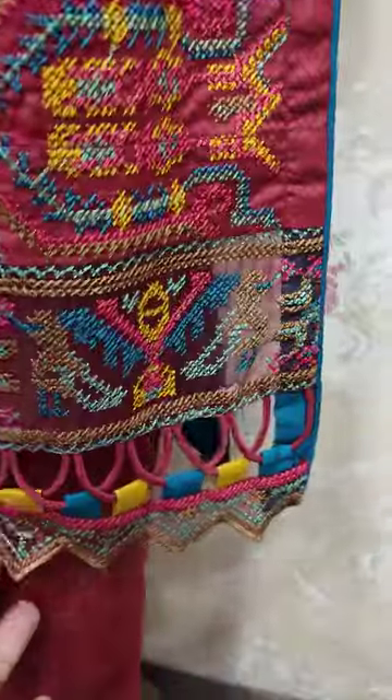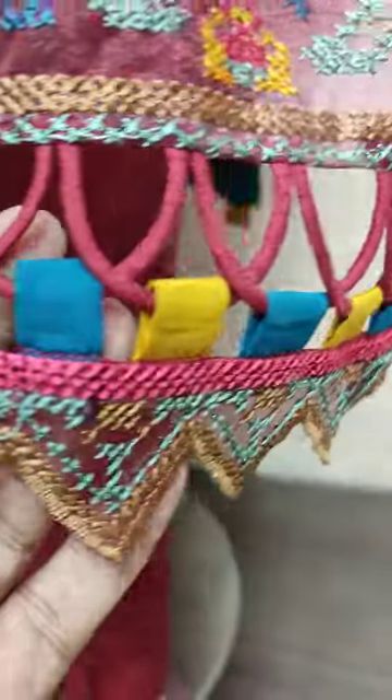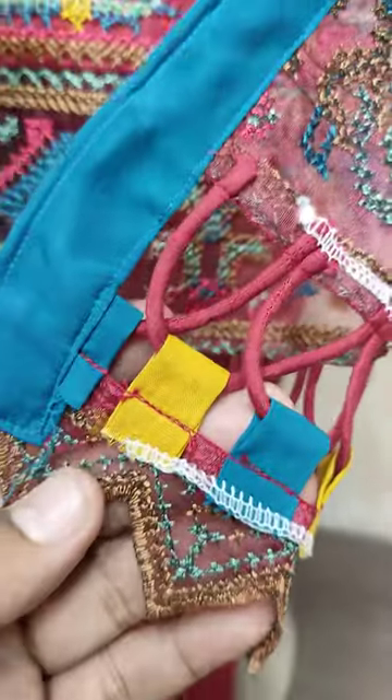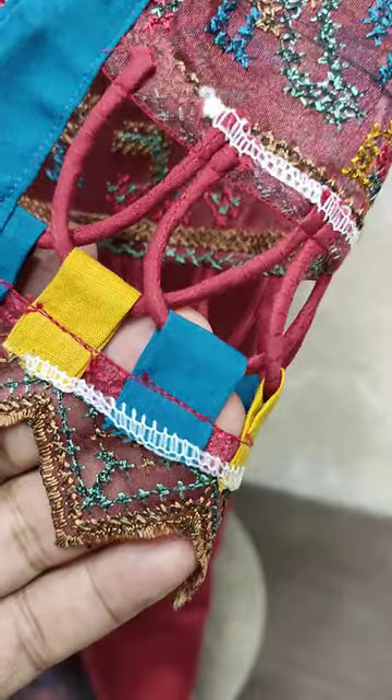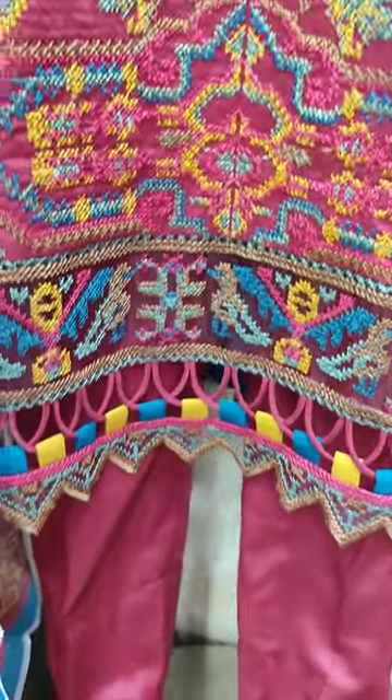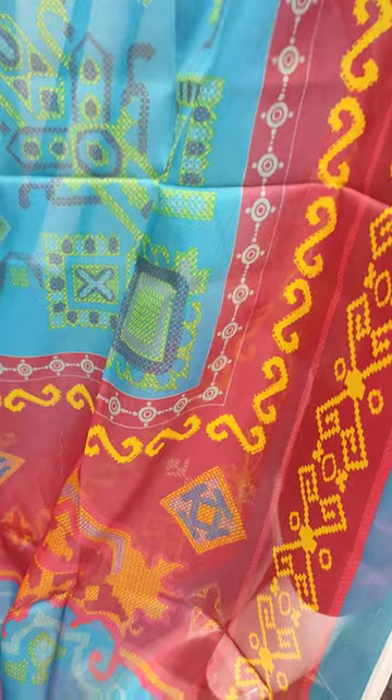This is a beautiful stitching style. This is a digital print silk.